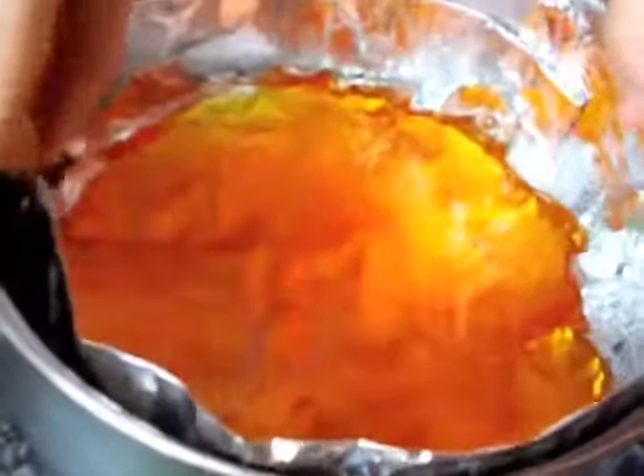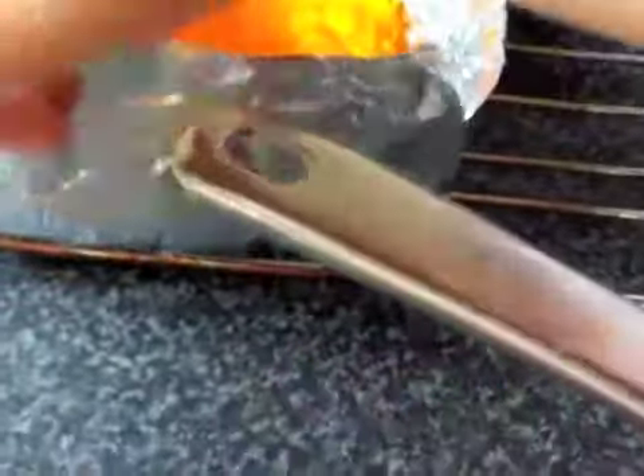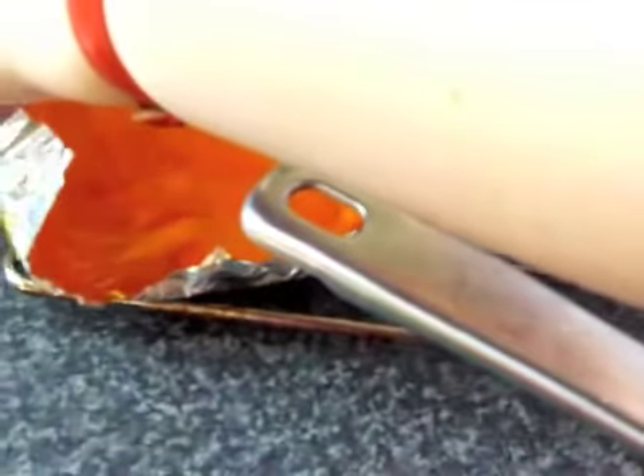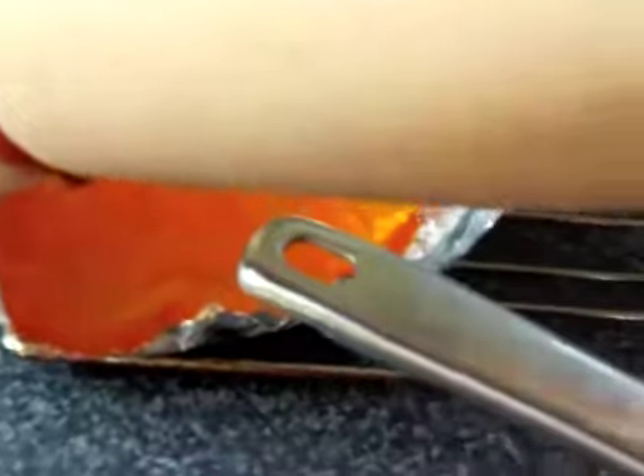The reason the cake has holes in it is because it's where I was sticking the spoon in. It did overflow a little bit but I don't mind. That's too much. I'm using it. It's going to be okay.